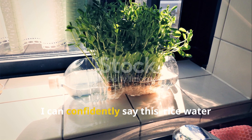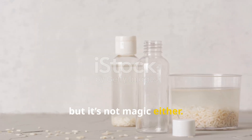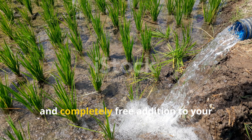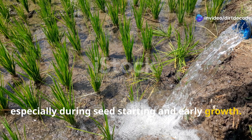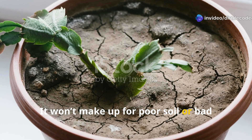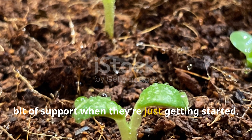After a week of testing, I can confidently say this: rice water isn't hype, but it's not magic either. It's a mild, effective, and completely free addition to your gardening routine, especially during seed starting and early growth. It won't make up for poor soil or bad watering habits, but it can give your seedlings that extra bit of support when they're just getting started.